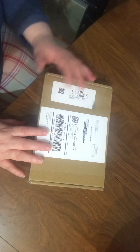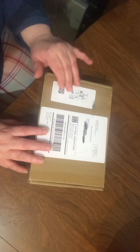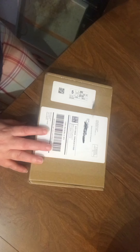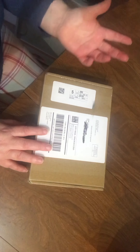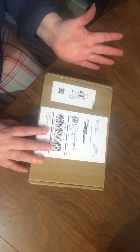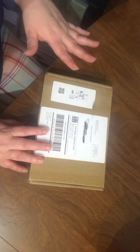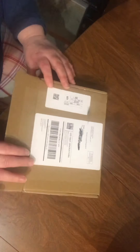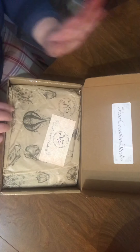Hey guys, how's everybody doing? I am going to do my very first — and possibly only, because I don't usually get subscription services — unboxing. This is from Your Creative Studio, which I've seen a lot of their stuff. It was really cool, but it was kind of hard to actually get into their group. I only bought a two-month subscription, it was like close to $60, and it's supposed to be stuff for journals and planners.